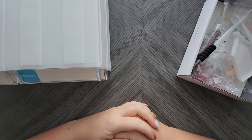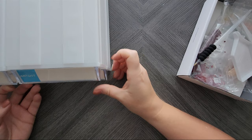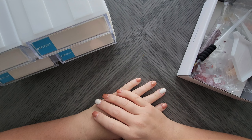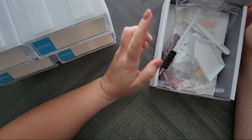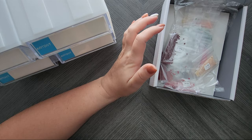Hey everyone, welcome back to my channel. Today I am doing something I have not done on my channel, but I keep meaning to because I feel like it would just be a great way to spend time. I'm going to be kitting up these mini floral paintings from Paint Gem. This is actually one I got a while ago when they first started releasing these, so that's kind of a fun little fact.